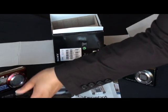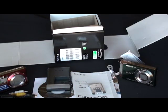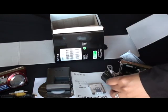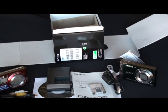Also in here you have the AV cable, which is for viewing your stills and videos on your TV, and the USB cable for transferring your stills and videos to your computer.